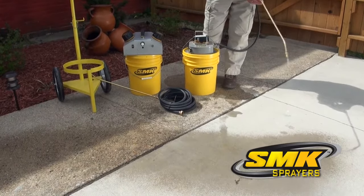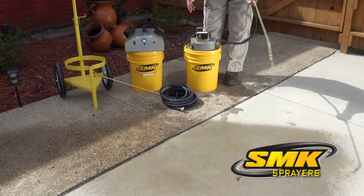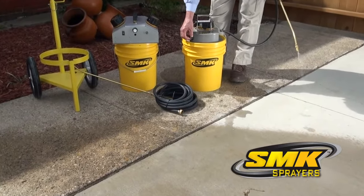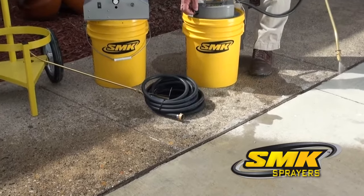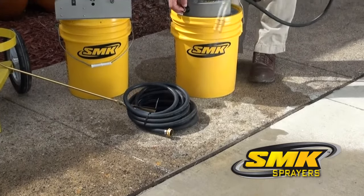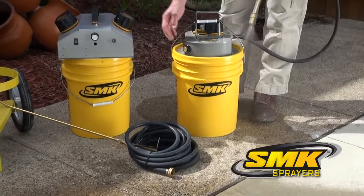Notice the even spray and accurate distribution you get with the SMK sprayer. And because of the ease of managing volume and area that is sprayed, you can rest easy knowing labor costs have been cut by 200%. The SMK sprayer can be used with many brands of products.